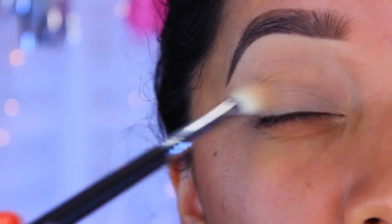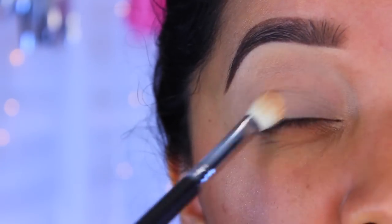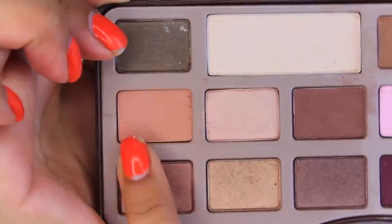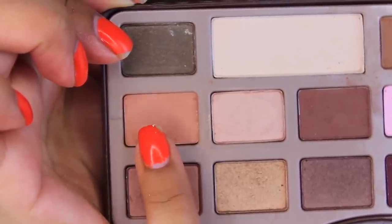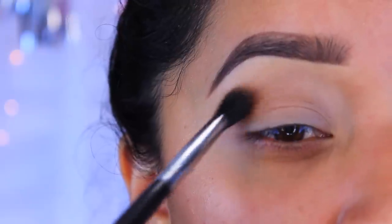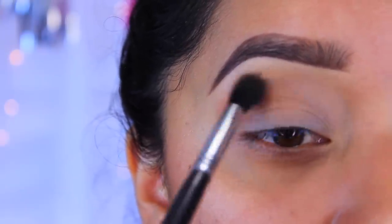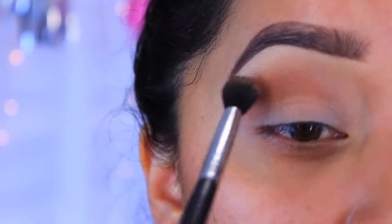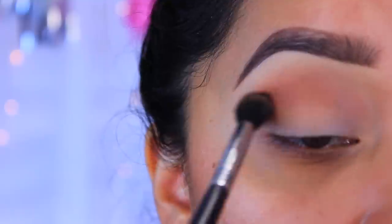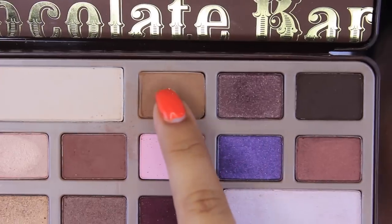Now I'm going to set my eyes with the Wet and Wild Creme Brulee eyeshadow, which is going to help the blending process be a little bit easier. Now I'm going to take the first color on the Chocolate Bar palette by Too Faced — I don't have the sheet anymore so I don't remember what color it is, but I'm going to apply this all over the crease. This is going to help with the blending as well as the transitions of the colors. I'll make sure to list exactly the colors I'm using in order.